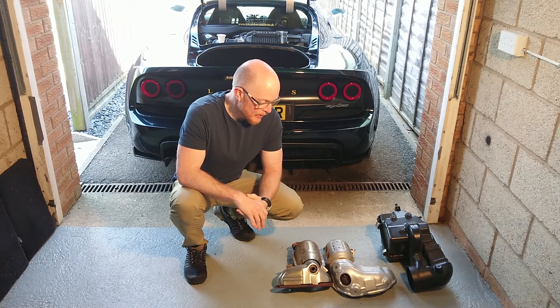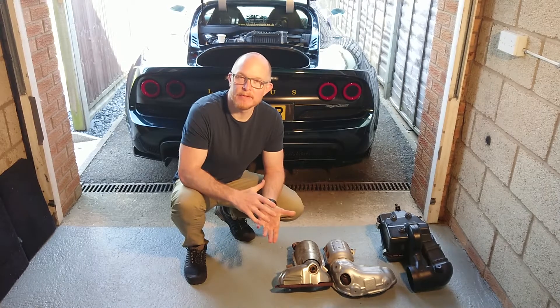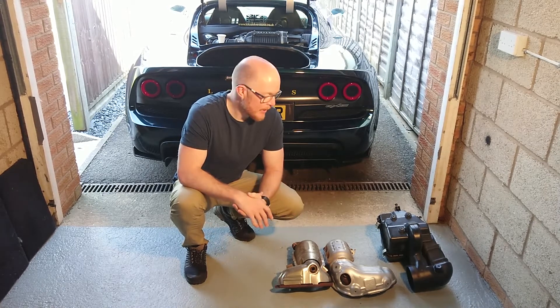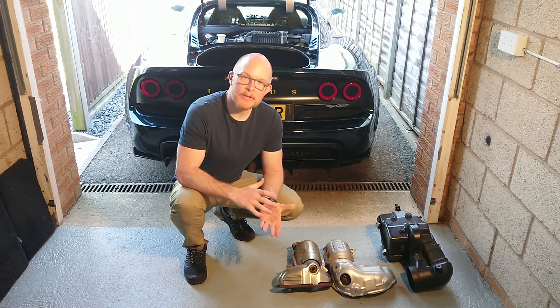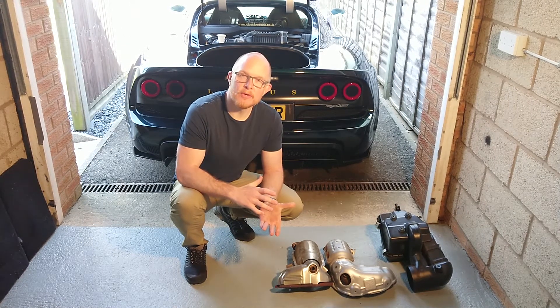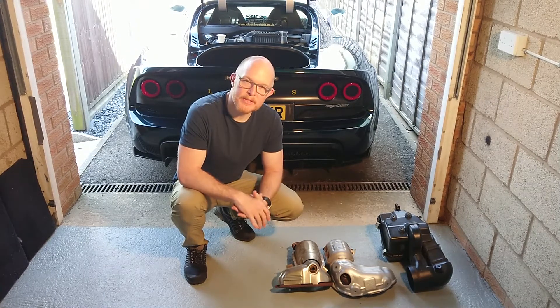The whole ethos behind the EX430 upgrade is to increase airflow through the engine and therefore allow the engine to produce more power. Some of the components that are fitted in the stock car are restrictive and therefore those get stripped out.